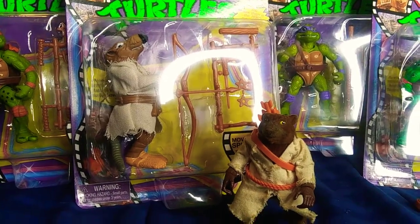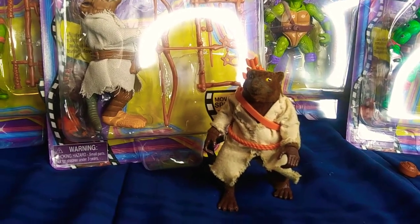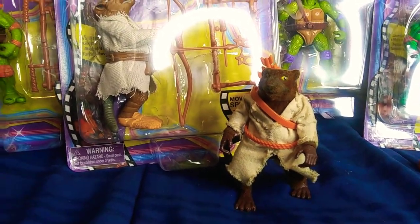All jokes aside, this is such a big disappointment. This has to be the biggest drawback for this set, and honestly this thing made me not want to review this toy as a whole.